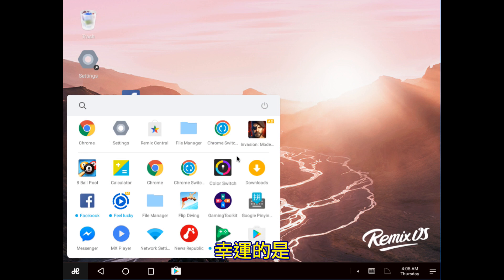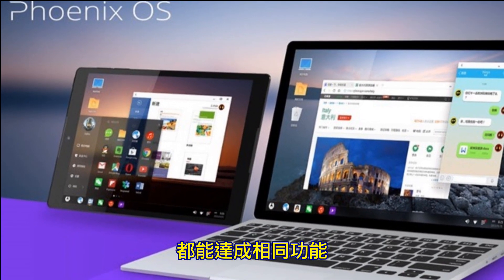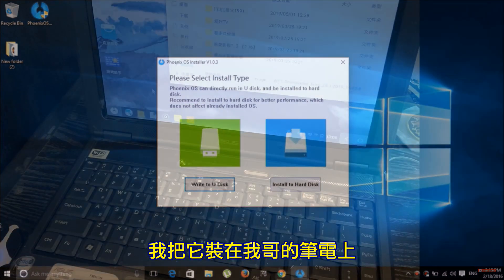Luckily, there is an OS called Phoenix OS, which came after Remix OS. It does exactly the same thing and the install process is very similar. So I tried it on my brother's laptop.